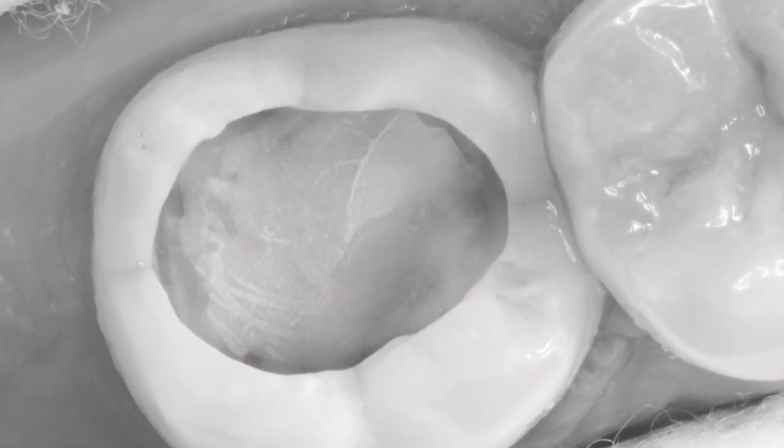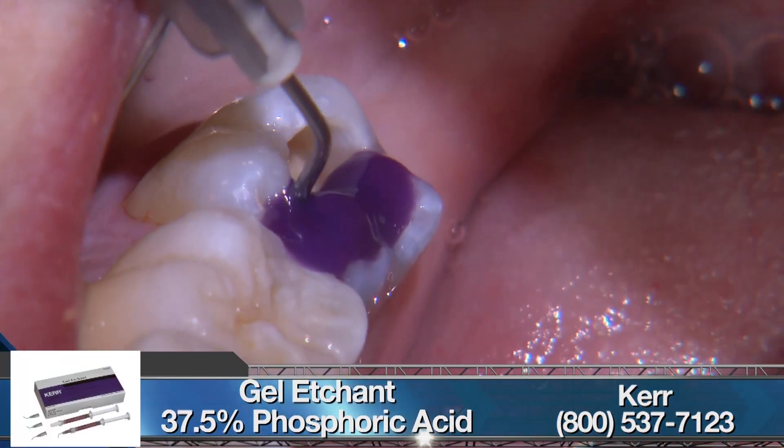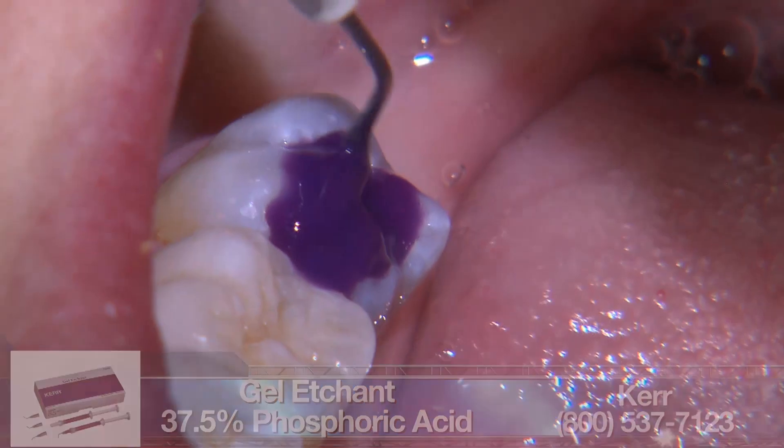Now the cavity is ready for bonding. We etch with Kerr's 37% phosphoric acid and follow that with an adhesive application using 3M's Scotch Bond Universal.